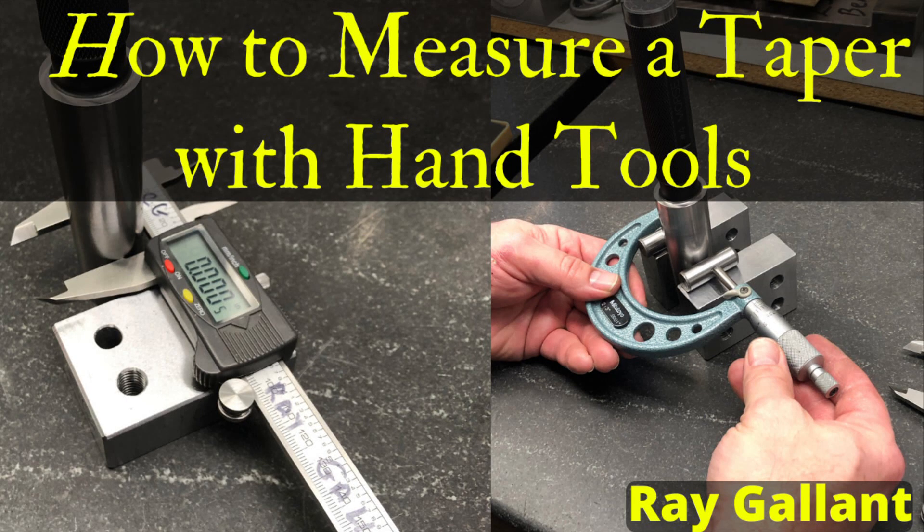How to measure a taper with hand tools. In this video I'm going to show you two different methods. Let's get started right now.